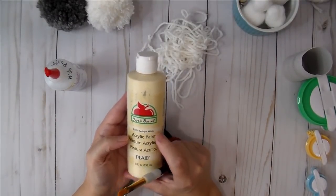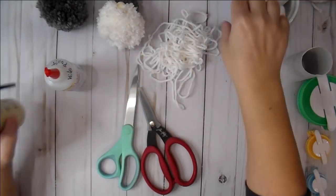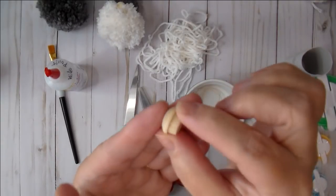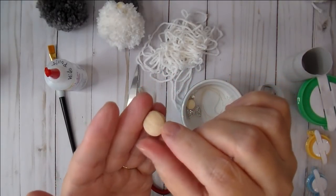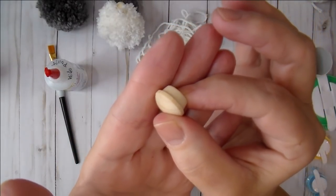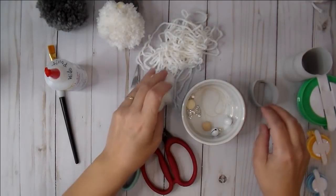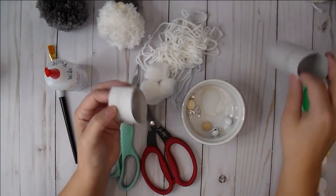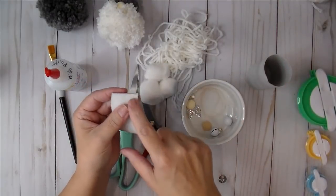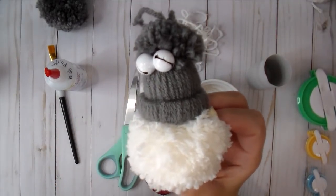If you don't have a glue gun, Beacon Fabri-Tac works great. I have a little paintbrush and some Antique White by Apple Barrel — any off-white would be great for his little nose. For the nose, I'm using hole plugs you can buy from Home Depot; I paid about two bucks for a pack of ten. You'll also need some cotton balls and a paper towel or toilet paper roll — cut it down to about a half inch for the brim of his hat.